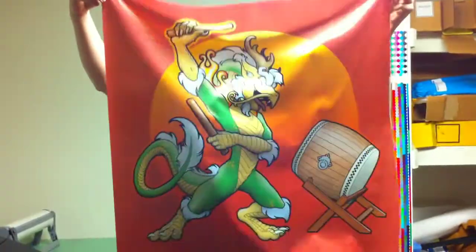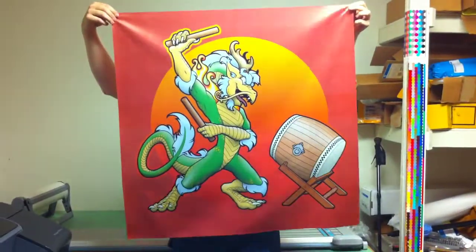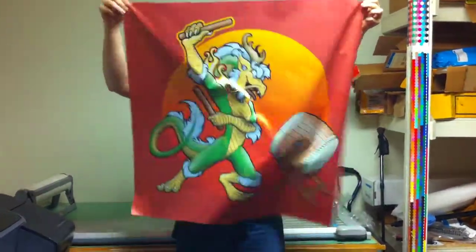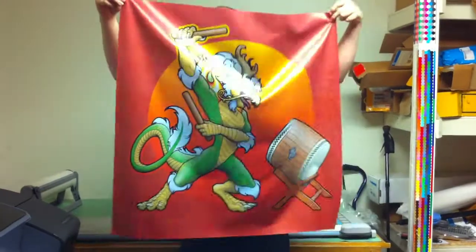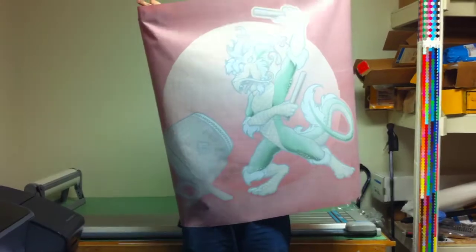Cool. Back up, can you? I'm backed up all the way I can. Alright, so yeah, flex it like a flag. The stuff moves pretty good for cloth. What's the back look like? Not a lot of bleed through. Cool.